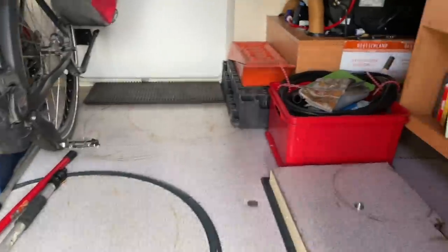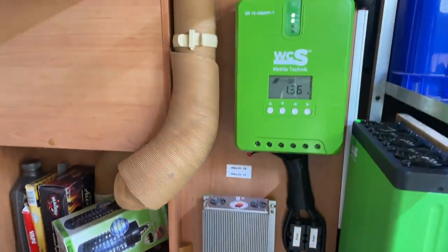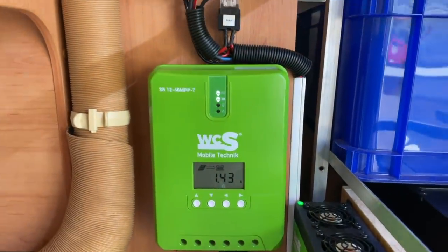So wie haben wir das da hinten alles gelöst? Das ist unser kompletter Einbau. Ihr seht hier arbeitet schon die Solaranlage – da haben wir zwei Kreise gemacht, weil wir natürlich zwei unterschiedlich große Platten haben.